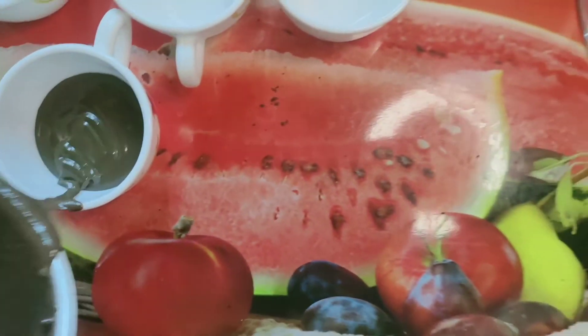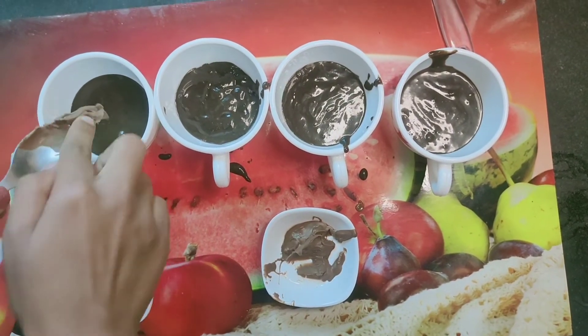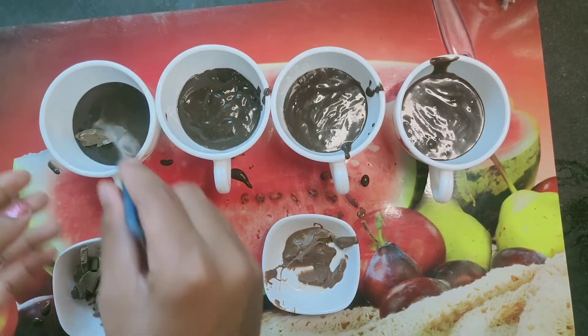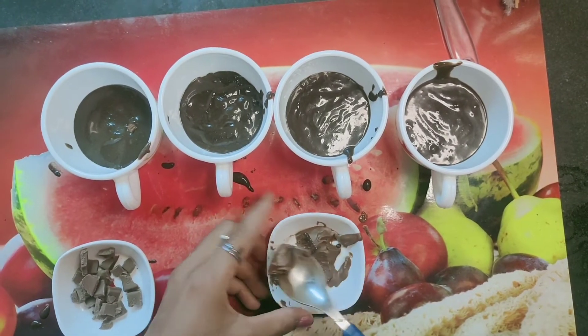You can adjust the amount of water according to your batter. We will add the batter one by one into the cups.